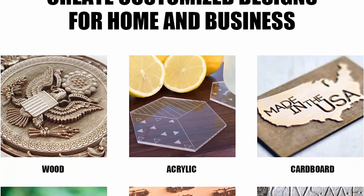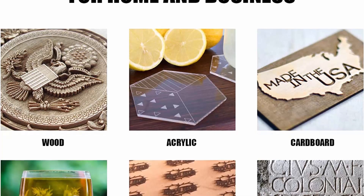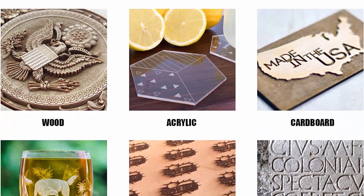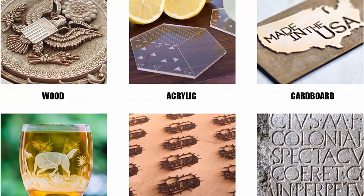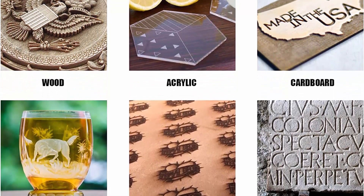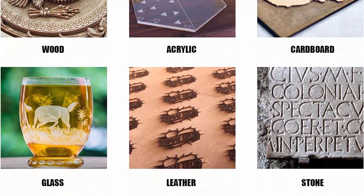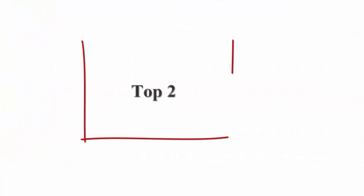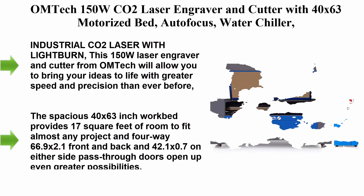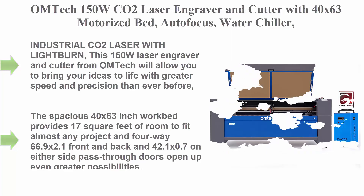Automated 24x35 bed: the spacious 24x35-inch work bed provides 5.8 square feet of room to fit almost any project. The four-way pass-through doors — 40.75x1.9 front and back, and 28.6x0.75 on either side — open up even greater possibilities. Top 2: OM Tech 150W CO2 laser engraver and cutter with 40x63 motorized bed.